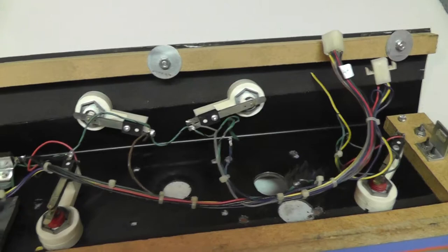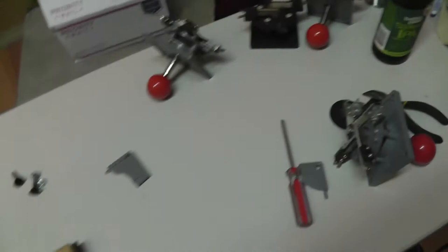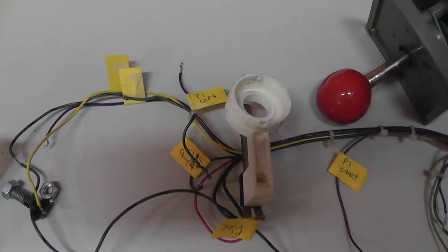I'm drinking Dogfish Head IPA — 60 Minutes — so we'll know how long this video takes depending on how much beer I drink. I've got the harness, buttons, and sticks all off the control panel now. I just labeled them so when I re-solder them to a new stick I know where everything goes.